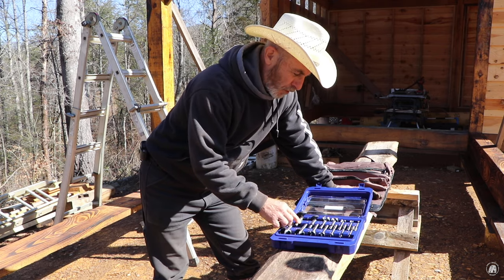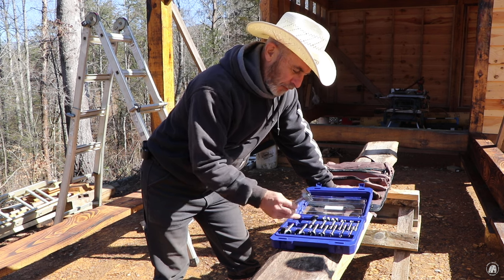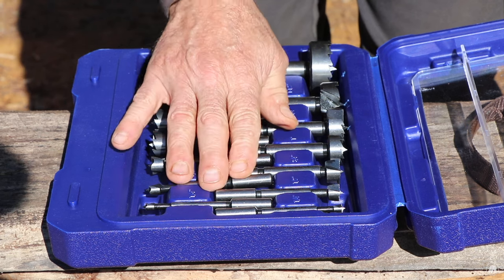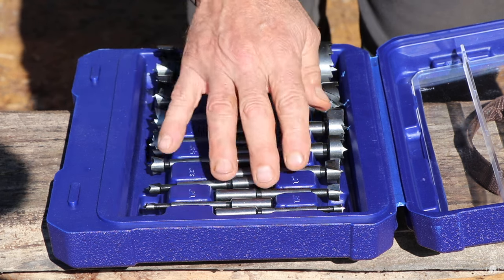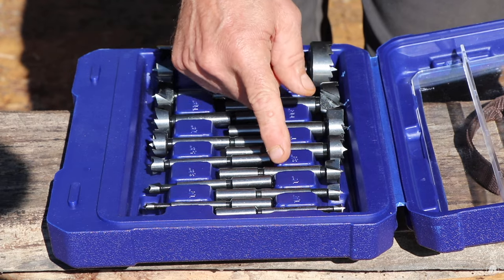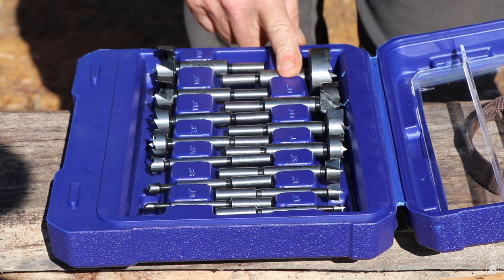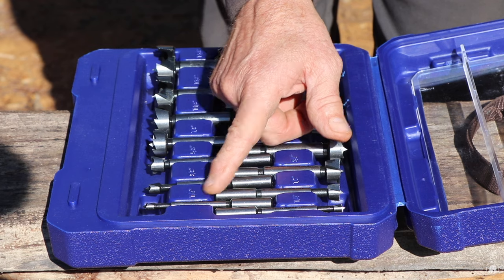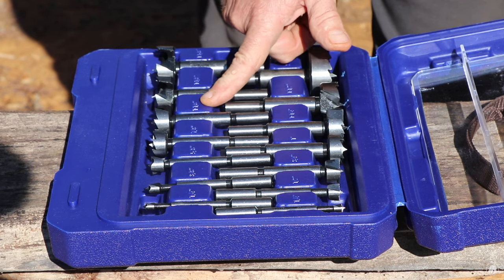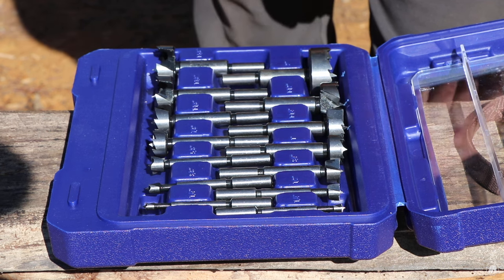I really wanted the two inch and I was going to purchase just that one, but then I went ahead and spent a little bit more money — I think $55 for the whole set. They're really nice because they go all the way from quarter inch, half, three quarter, one inch, inch and a quarter, inch and a half, and two inch on one side. Then on the other side I got three eighths, five eighths, seven eighths, inch and an eighth, inch and three eighths, and inch and five eighths.